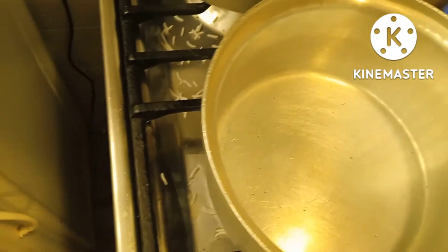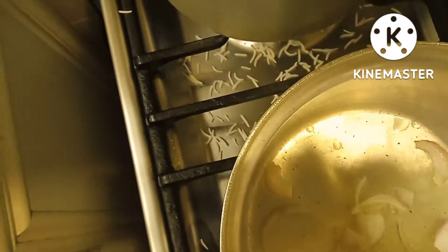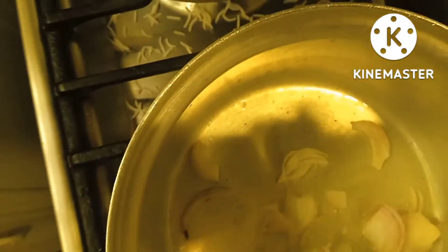This is the first time we put the ratchets on the ground. We will make the ratchets on the ground. I will put the water in and add the water.